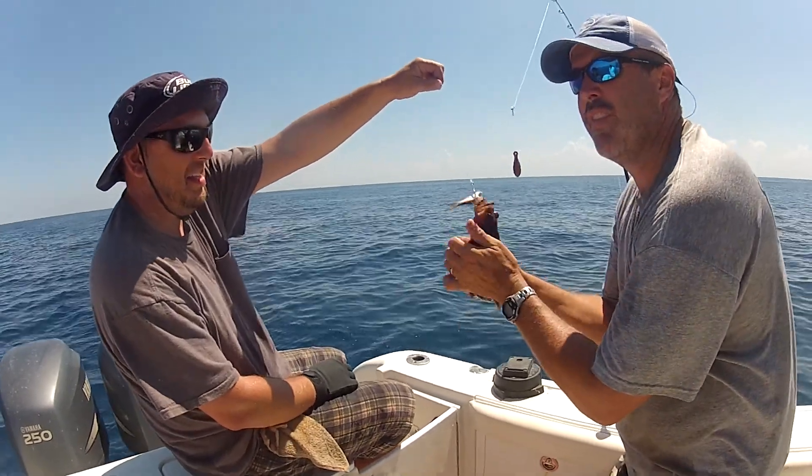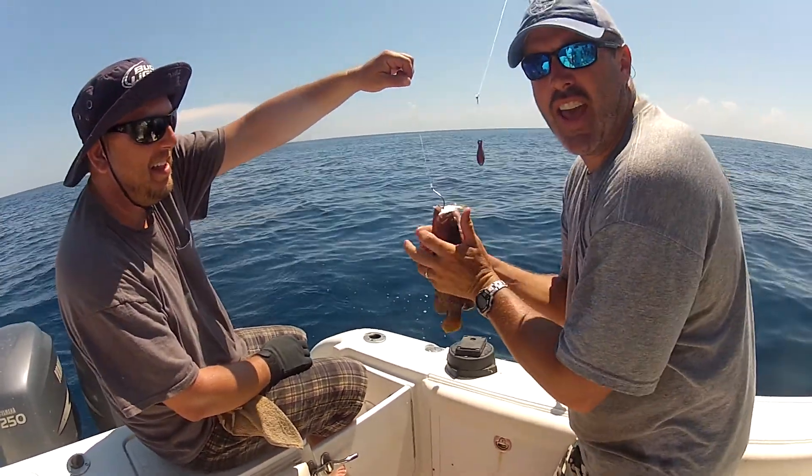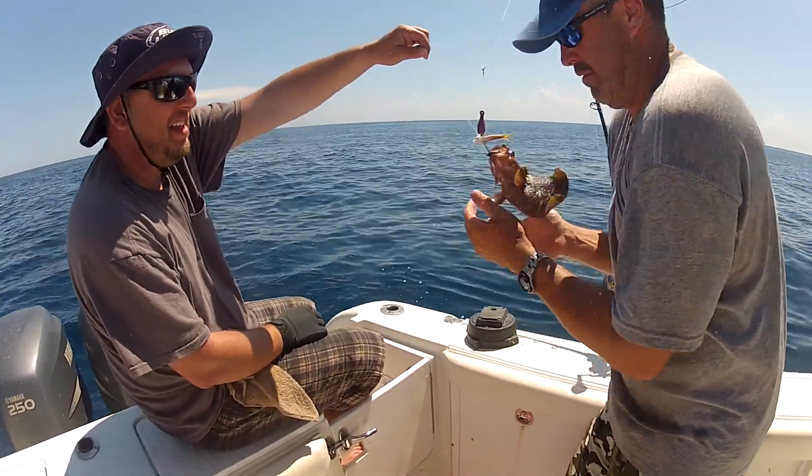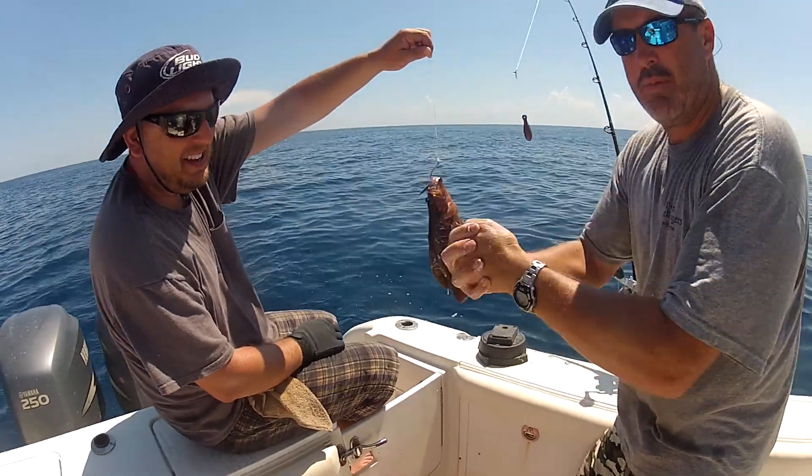Here's what you do with a soap fish. You get out here and your hands get all nasty and fishy. You catch one of these — you got a soap. You wash your hands with him.